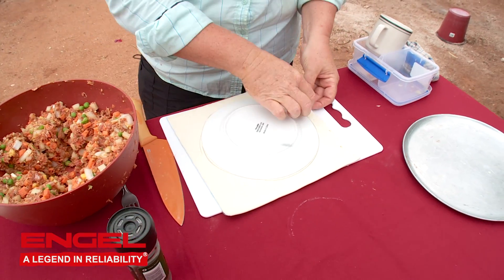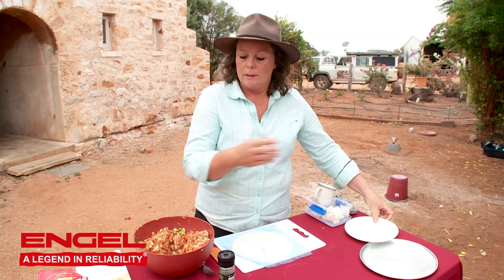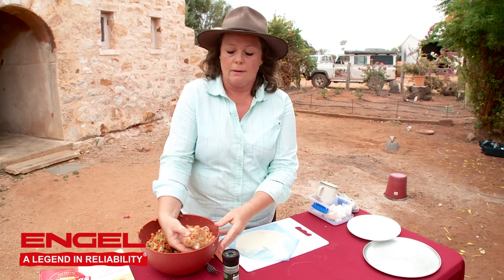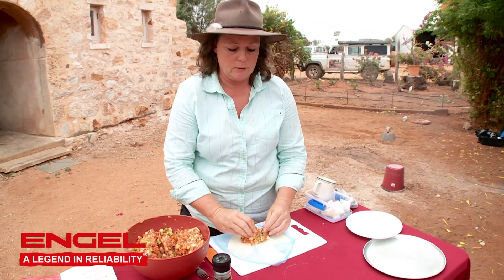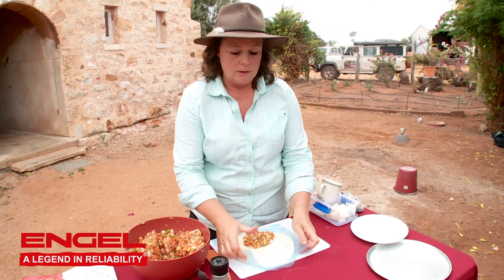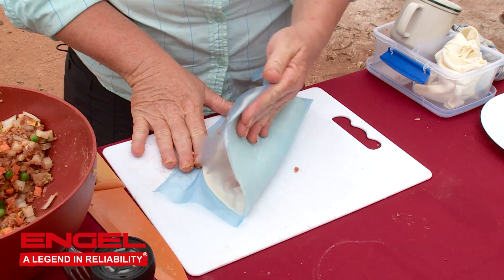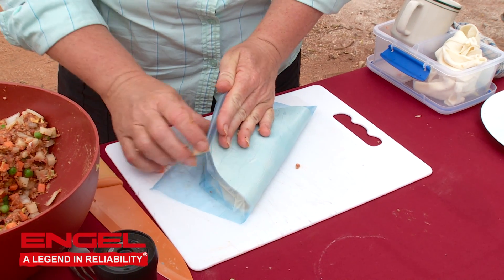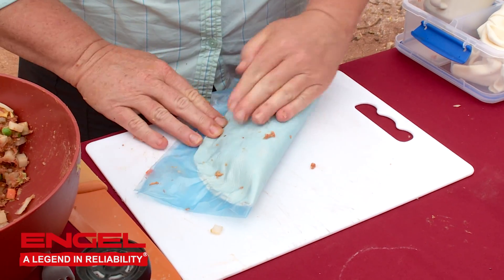I like to leave the plastic on the pastry, so I don't get filling onto the pastry on the outside. You can then just get your plastic and pull it over the top, seal the edges down all the way around, and you're not getting all of your mixture all over your pastry.